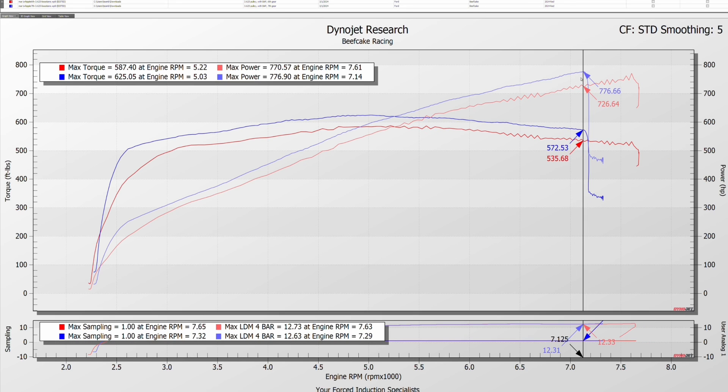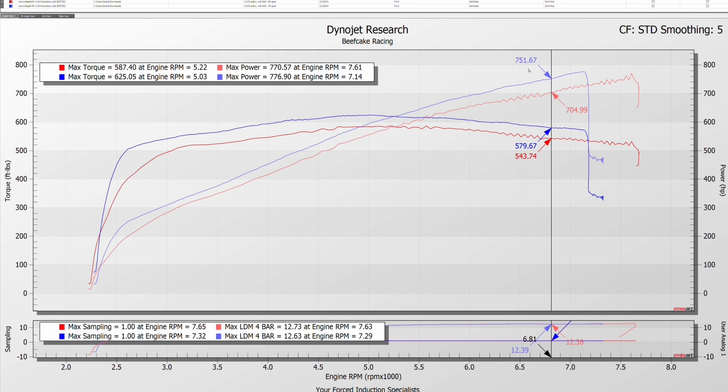We retightened the straps because we were getting a little chatter on the dyno. But as you can see in this range — 704 to 751 — we've got a nice flat curve and we're actually up 47 wheel horsepower just from going 6th to 7th gear. From 6th to 7th, peak torque jumps from 587 to 625 — you pick up 42 foot-pounds simply by changing the gear. Up in this range you're seeing around 40 to 50 wheel horsepower difference.